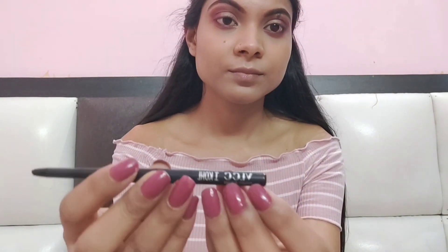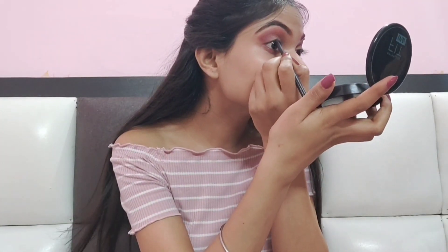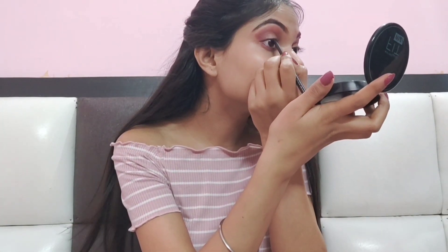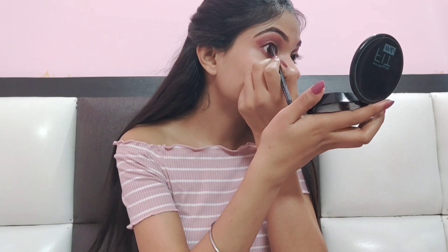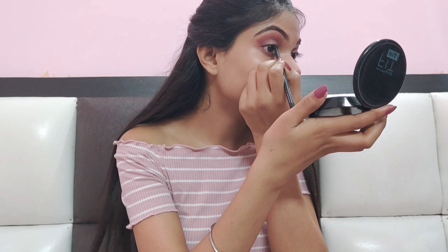Now the next step is kajal. I am using VLCC kajal. I am going to apply it on the upper lines — I won't go on the lower line. When you apply it on the upper lines, you can stretch your eyes a little. Then apply it. Your eyes look very beautiful. Now it's time for mascara.